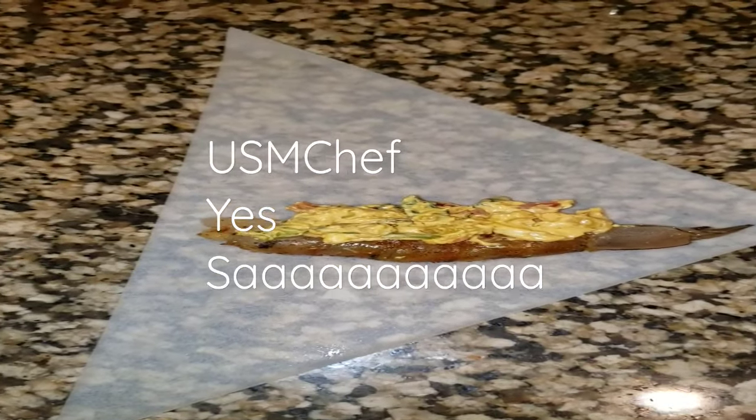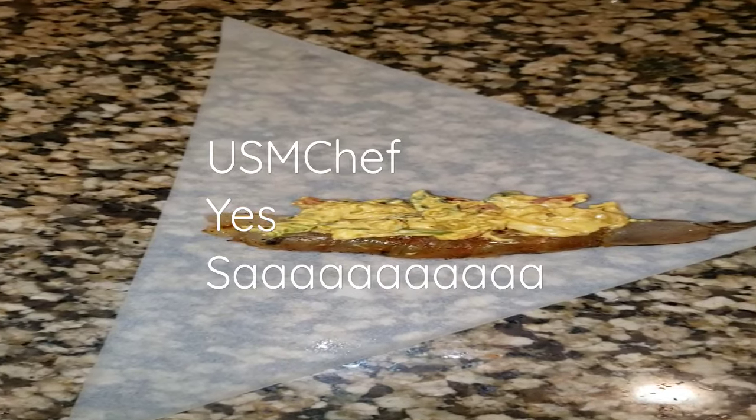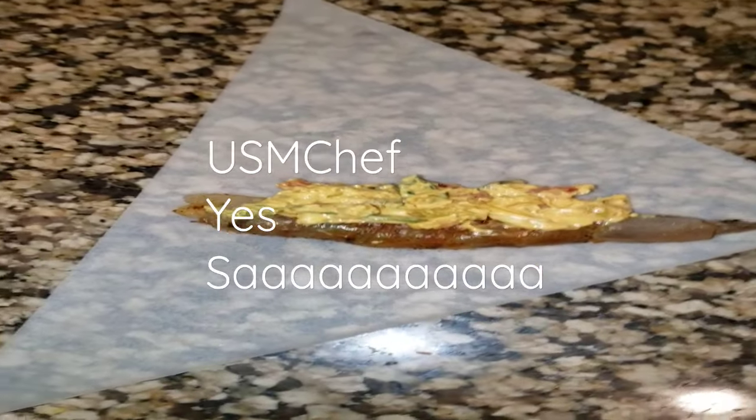Yes sir, USMC Chef, I got you. What do you do on a Friday when you're chilling? Little hungry, you make some hors d'oeuvres.